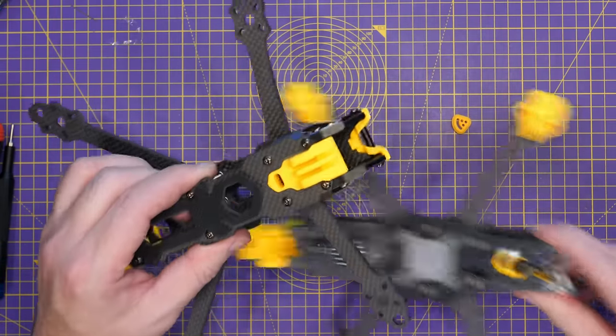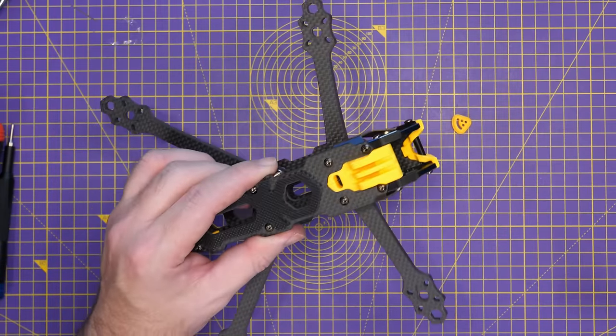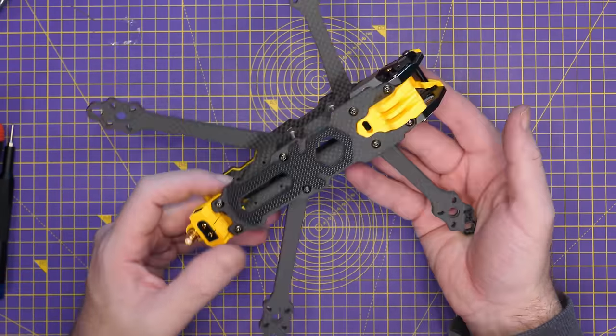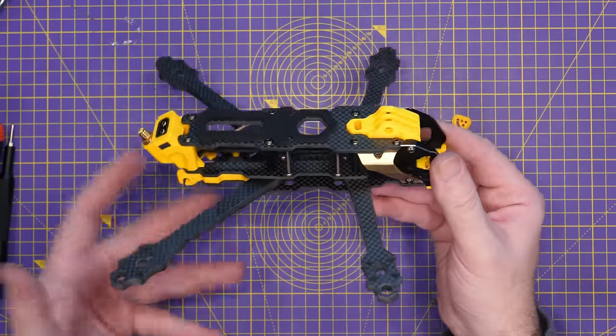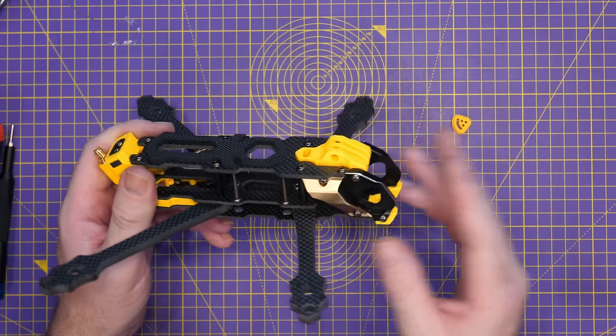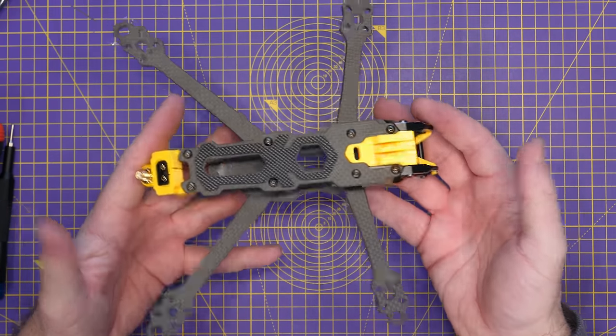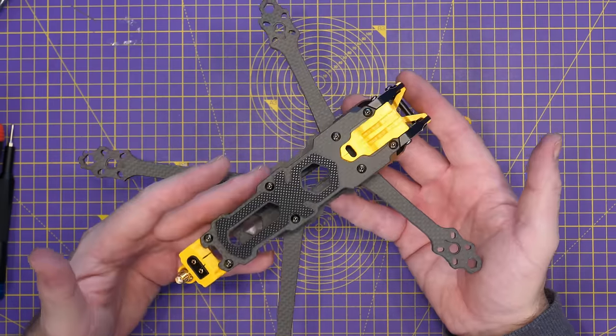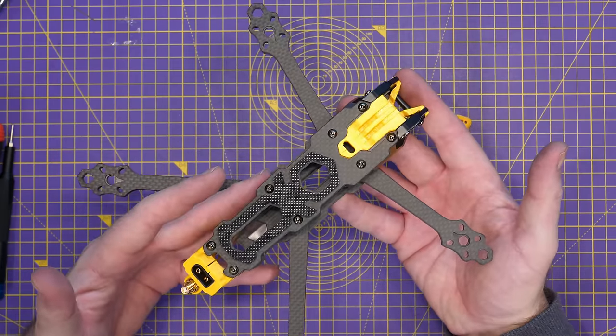The good thing about that shorter length is you're not going to need longer cables for your digital VTXs. Overall, it's a nice frame, though there are a few bits that don't 100% make sense — like those little bling pieces up front. But if you're looking for a nice frame for your DJI O3 system, it's definitely going to be worth a look.